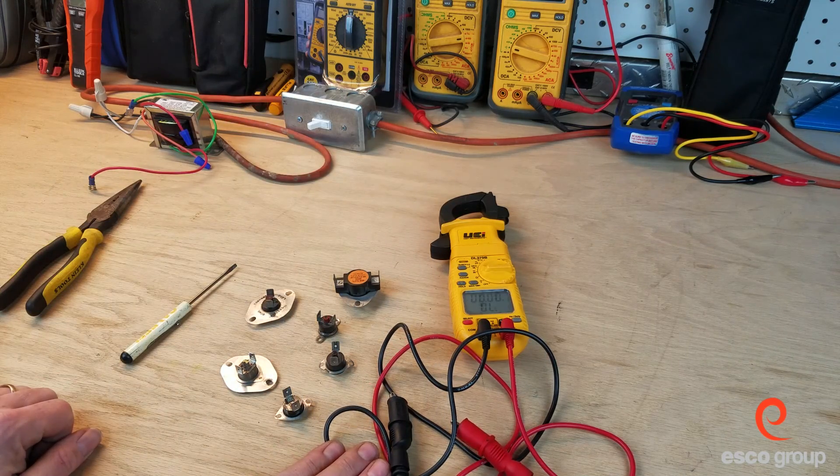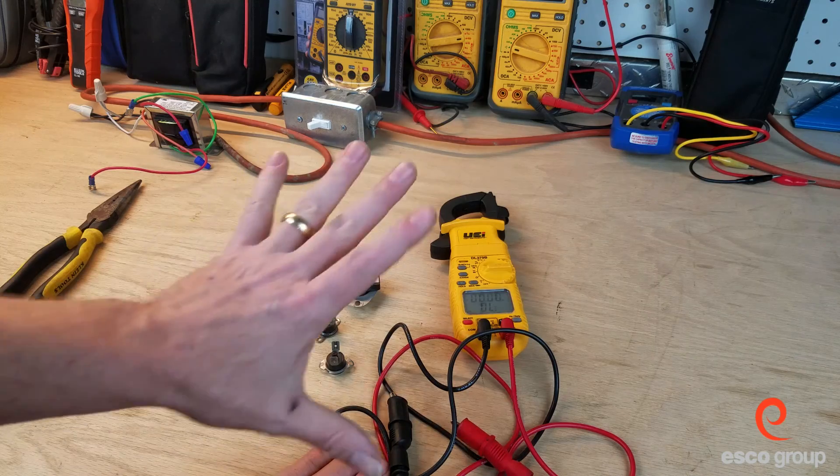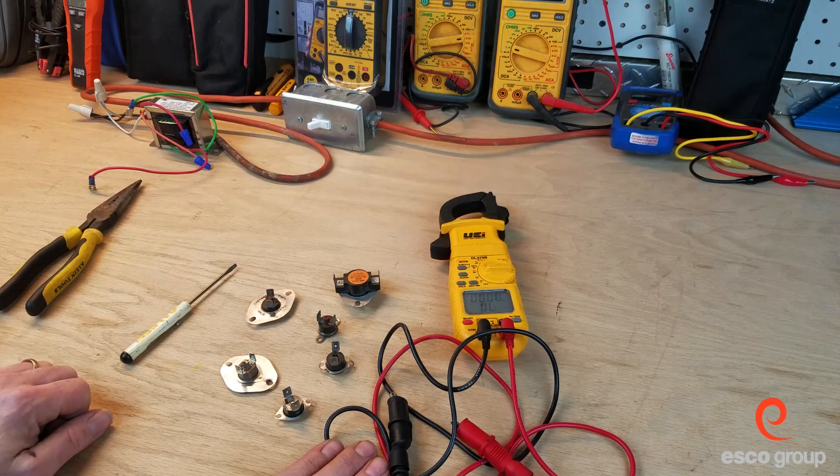So these are safety switches commonly found in a furnace, and if we were going to test them, we're using continuity. Thanks for joining us on the Workbench, and we will catch you on the next one.